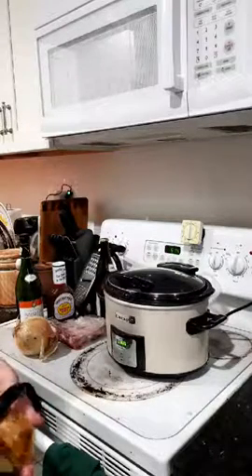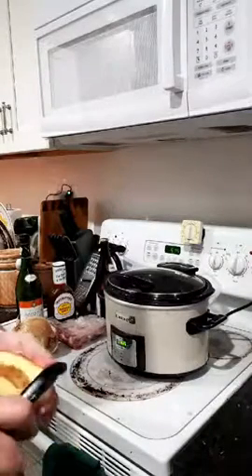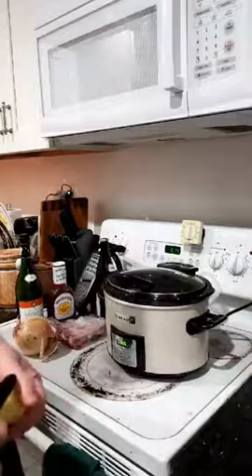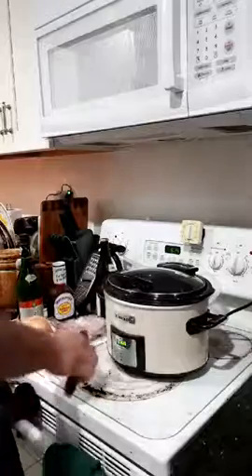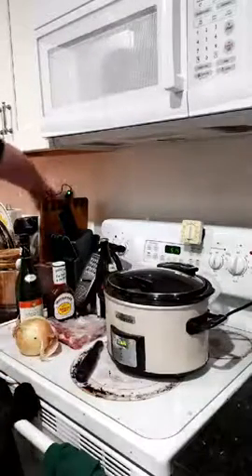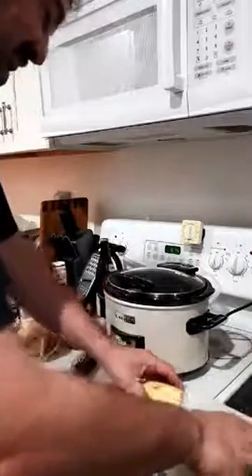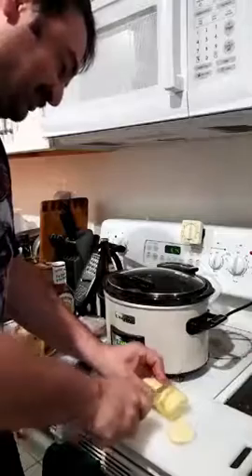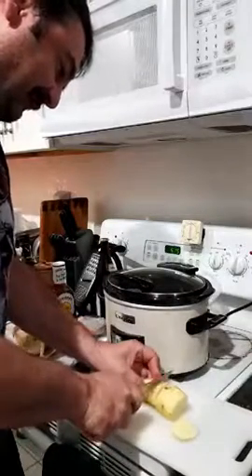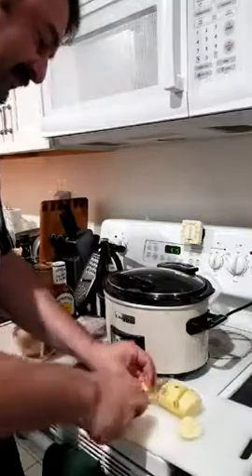All right, I've got my potato peeled. All you really need is one. I always like to cut up my potatoes into really small pieces — I don't know why, I just always do.